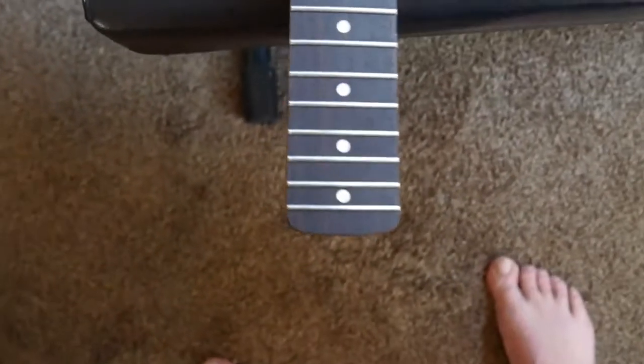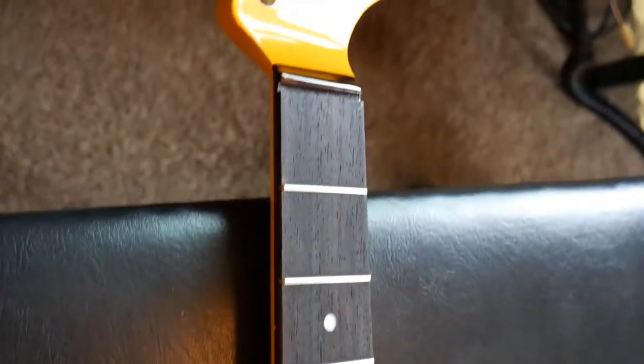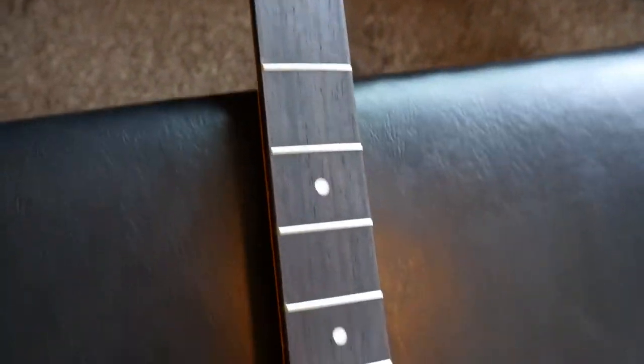Next time you see this thing — I did a little work on the fretboard here. I rolled my edges a little and I crowned and leveled these frets just a little bit.